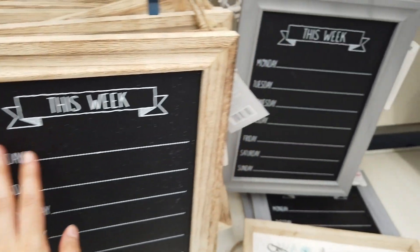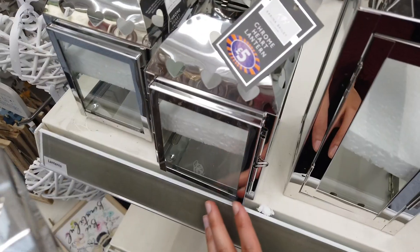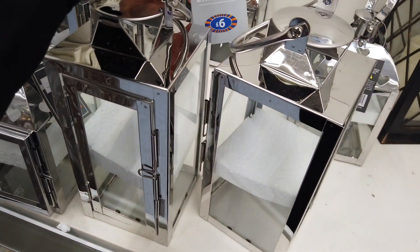Can't find the price on that one. It does have it in a gray and a white frame as well. Got some lanterns with hearts in there — that's five pounds. And then you've got these bigger ones for six.